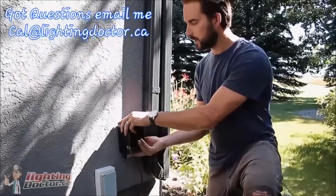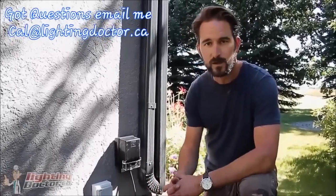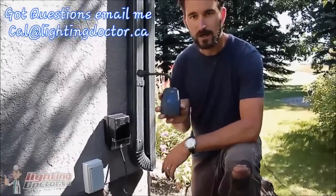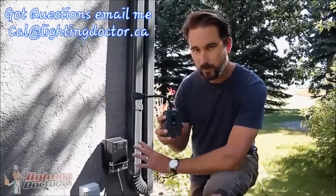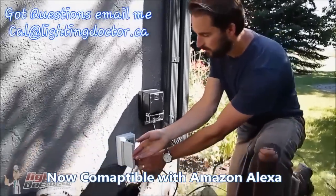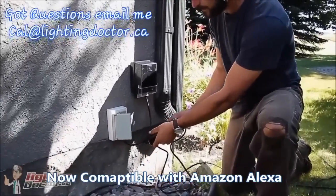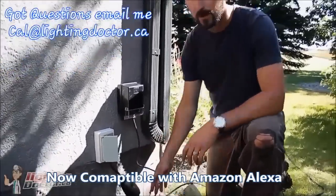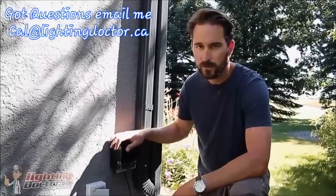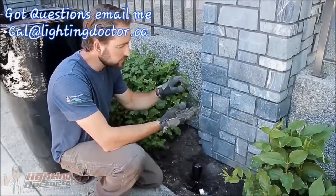Once we get all our wire laid out we're going to wire those into the transformer. To take it to the next level and make this Wi-Fi enabled, we've added something from Wion — an outdoor Wi-Fi timer switch. Basically we plug this into our GFCI receptacle and plug our transformer directly into that. From there, we can run all our lights from a simple mobile app. We've got our lights placed, transformer hooked up, and all wiring connections are done — now we're just testing the lights.